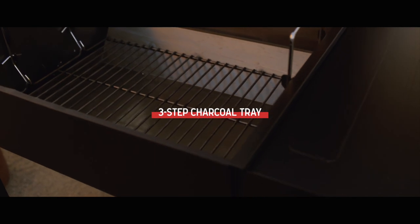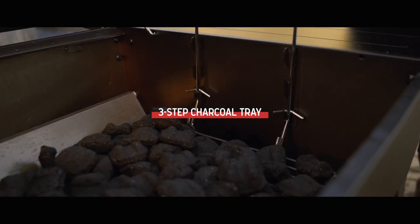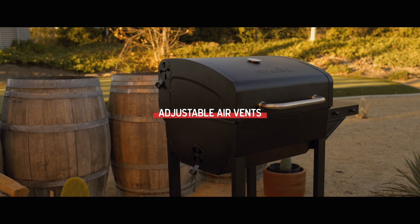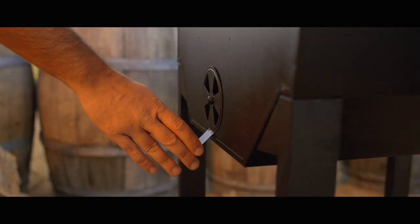Below the grids, a three-step charcoal tray lets you control the distance between your food and its heat source. Plus, two adjustable air vents on each side of the grill deliver further temperature control for precise grilling.